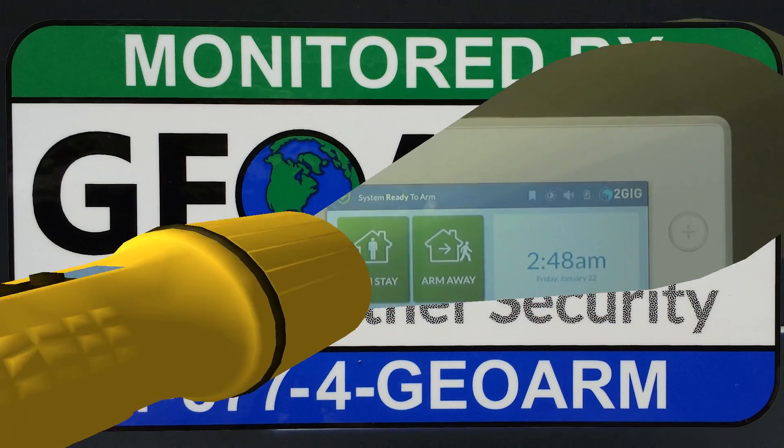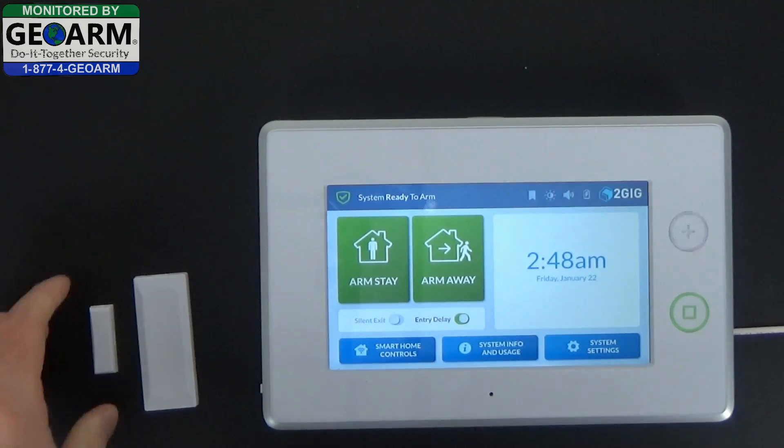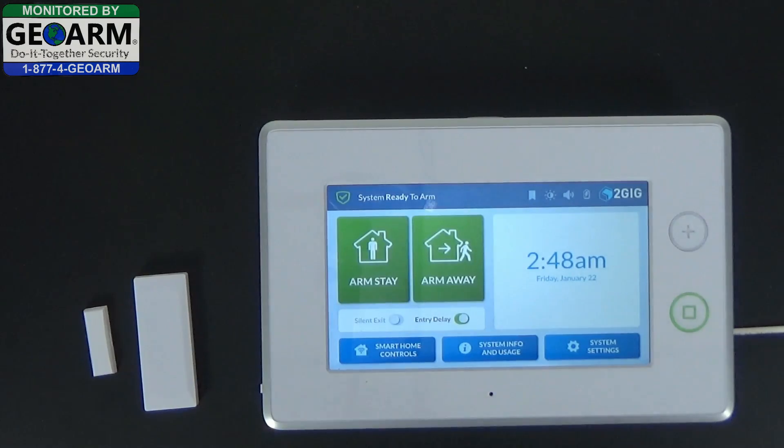Hey everyone, GeoArm Security, and today I'm going to show you how to delete a zone from the all new 2GIG GC3 Wireless Security and Home Automation System. So as you can see, this contact has been programmed into the system already.